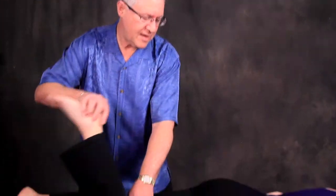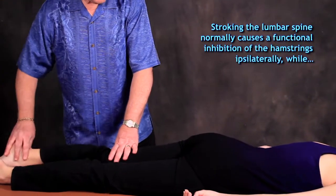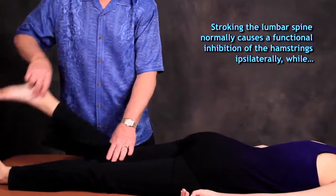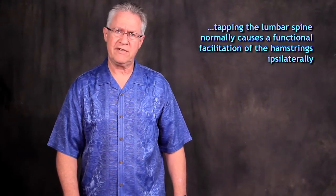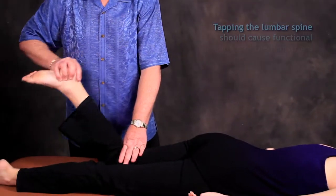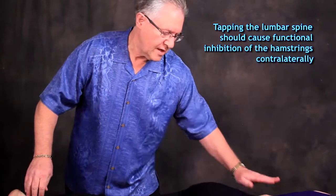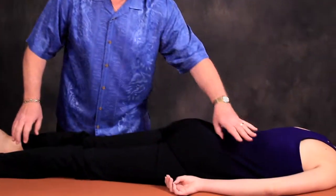The opposite side — same thing — it was facilitated. So we had a discussion on what we would anticipate. I came back to my office and I applied the information for the next two weeks on every patient that I saw. I found that stroking the lumbar spine caused inhibition ipsilaterally, and tapping the lumbar spine caused facilitation ipsilaterally. And I wondered what happens if I tap contralaterally to the hamstring, and I found inhibition.